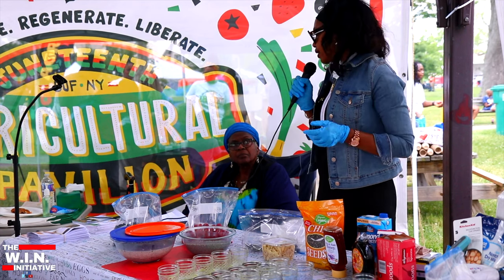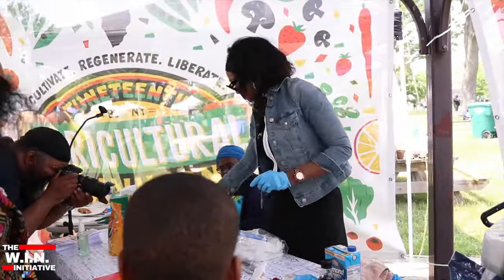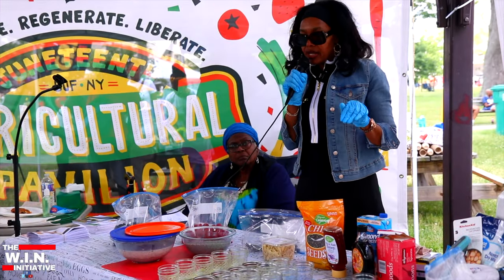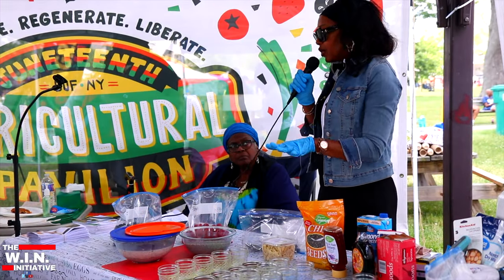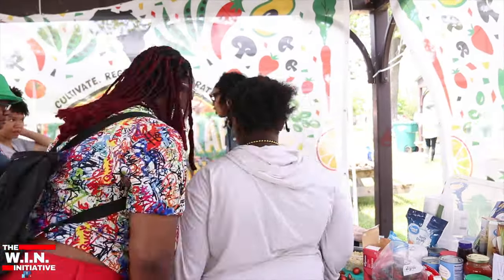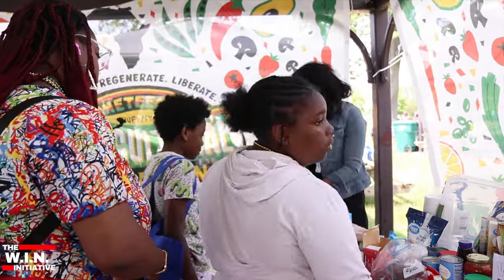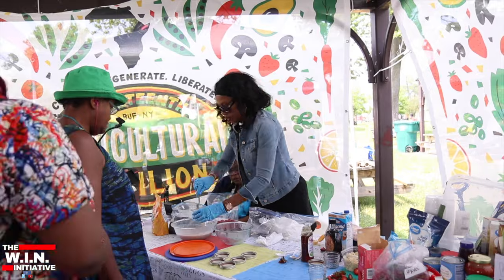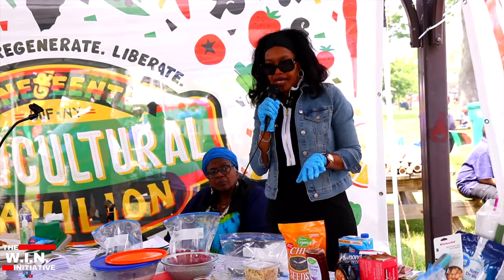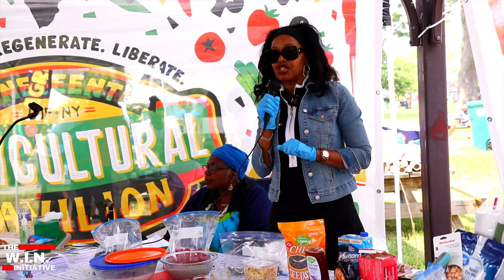Instead of having a candy bar, cupcake, or cookie, you can substitute that with this pudding, and it has natural sweetener in it. If you are diabetic, you can always leave out the honey or the maple syrup and still eat it, topping it with fresh fruit so you have no white refined sugar.